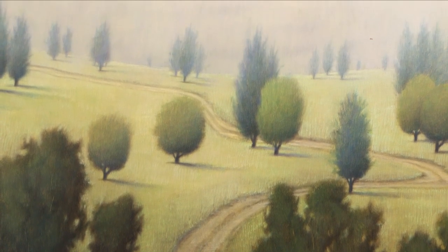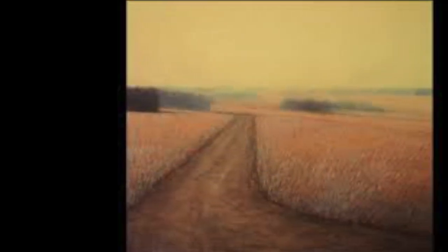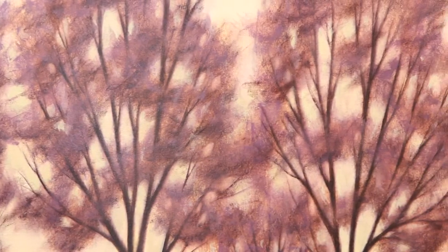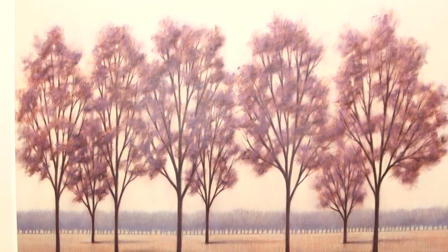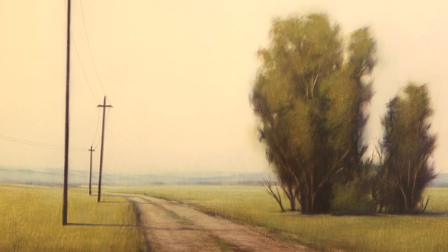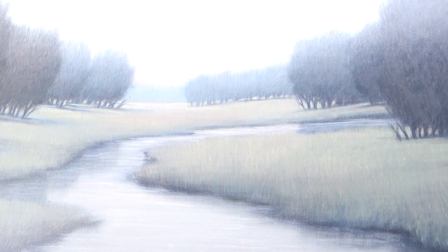I grew up with artist parents so art was always around. I went to an art school growing up and I had some really great teachers that encouraged me to push it farther, saw that there was some kind of talent there and gave me the means to explore different mediums, different ideas, different ways of expressing my creativity. I was fortunate in the sense that I had supportive parents that let me be creative and follow my own talents as opposed to trying to put me in a box and make me do something that they thought I should do.